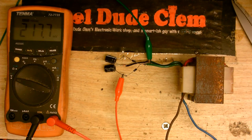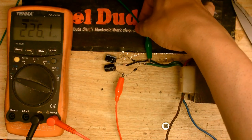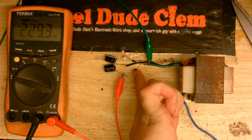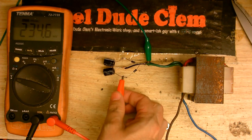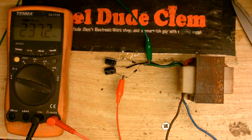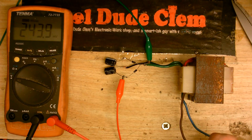Let's see if this works. I've got my meter's ground connected to the point where the two capacitors meet, and I've got the red lead on the positive capacitor. So let's plug this in and let's see what we get.